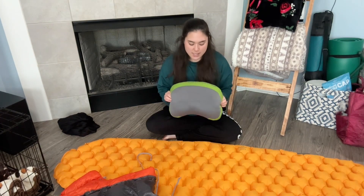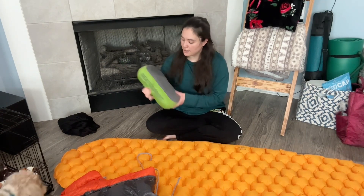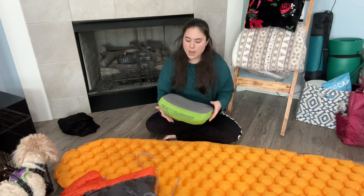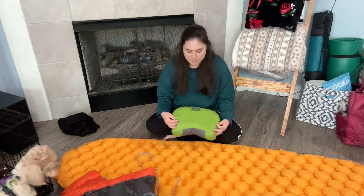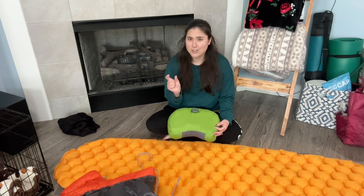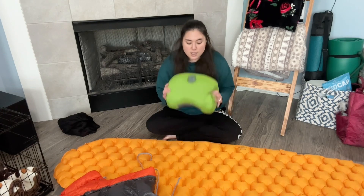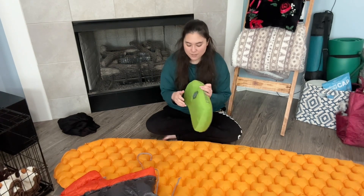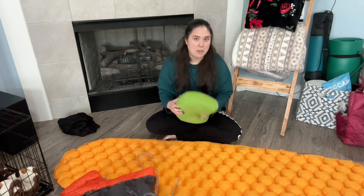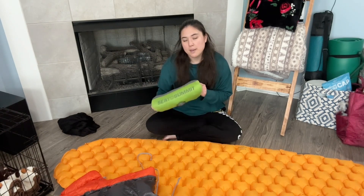Last but not least, I have a Sea to Summit pillow — the medium size, I think. It's got a nice U-shape in it so it fits your head a little bit better. I actually got a different pillow to try for the Appalachian Trail — I think it was a Nemo pillow — but the inflate-deflate tab stuck out like an inch from the pillow, so I was accidentally deflating my pillow in the middle of the night. So I reverted back to my original Sea to Summit inflatable pillow, which has a flat inflate and deflate tab so there's no chance of accidentally opening it and ending up with my head on the ground. This can go either under or inside my sleeping bag depending on how I'm feeling and how cold it is outside.